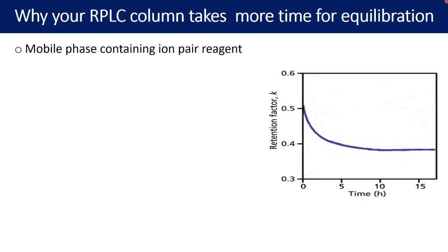The very first reason why your column may require longer equilibration time is a mobile phase containing an ion pair reagent. In reverse phase chromatography, non-polar compounds are retained well, but polar compounds elute early and may lose peak shape or theoretical plates. To retain polar compounds for longer, one can add an ion pair reagent into the mobile phase.